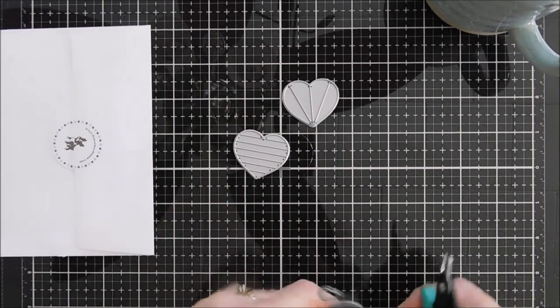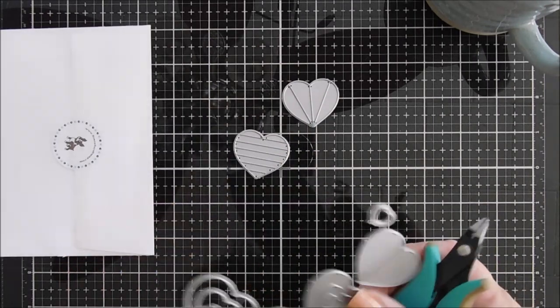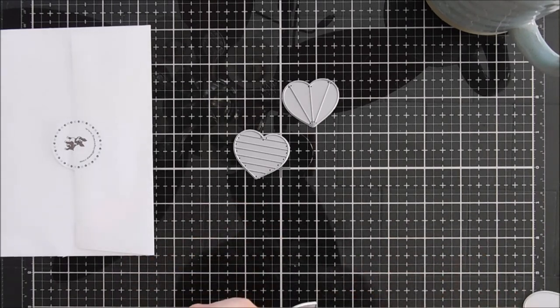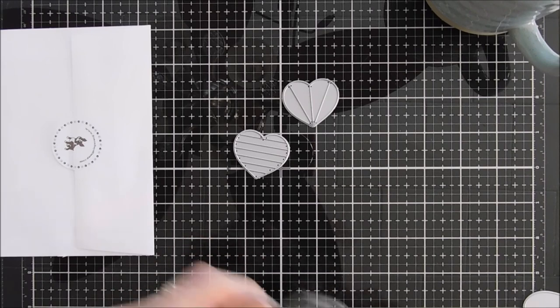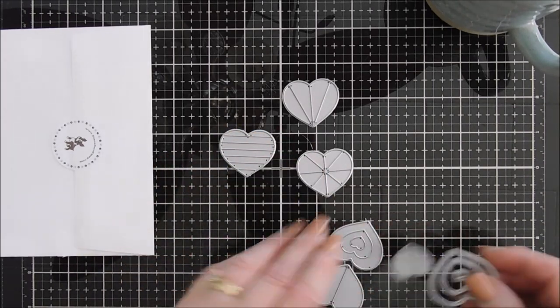For today we're going to create three hearts. We're going to use the horizontal stripe, the one that kind of looks like a burst and only has four pieces, and then the one that's cut into eight pieces.